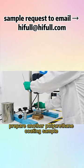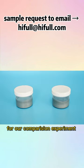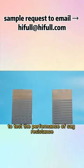Prepare another polyurethane coating sample without adding Hippo fumed silica for a comparison experiment. Put both coating samples on an iron sheet using a film applicator to test the sag resistance performance.